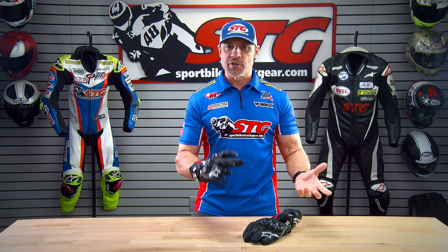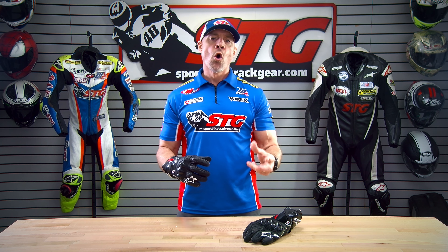The all-new GP Pro R4 retails for $299 as of the time we're shooting this video. Please understand we don't update videos for pricing changes, only when the product itself has been completely redesigned. This is a brand new, from the ground up, full gauntlet glove that is intended for racing, track day riding, or for a street rider looking for comfort with tons of protection.